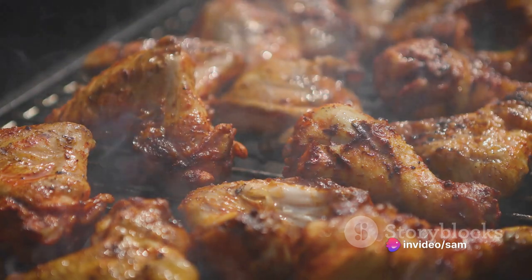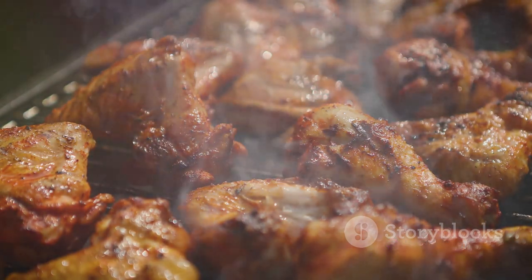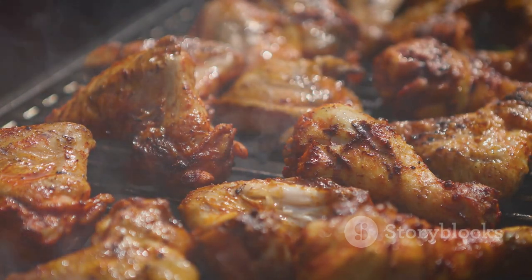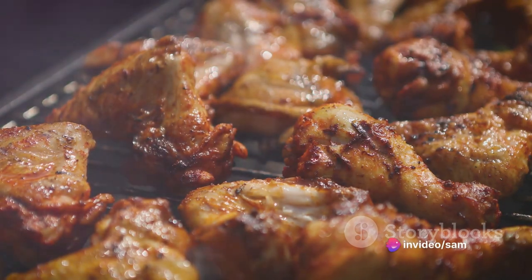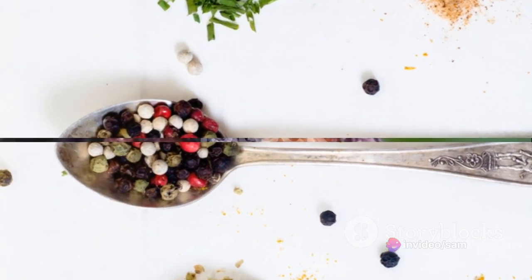Once the spice blend is ready, it's time to prepare the chicken. Clean it thoroughly and pat it dry. Then rub the spice blend all over the chicken, making sure to get it into every nook and cranny. This is where the flavor really comes alive — the spices penetrate the chicken, infusing it with a depth of flavor that can't be achieved with sauce alone.